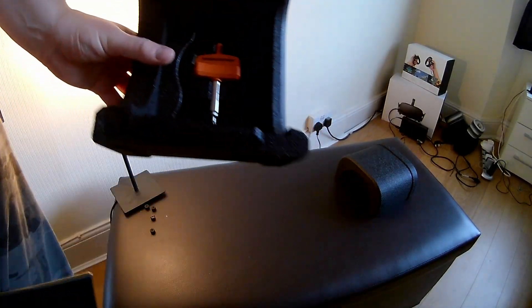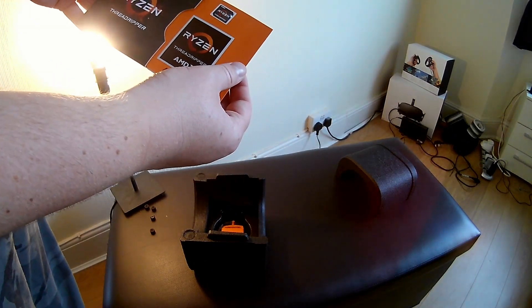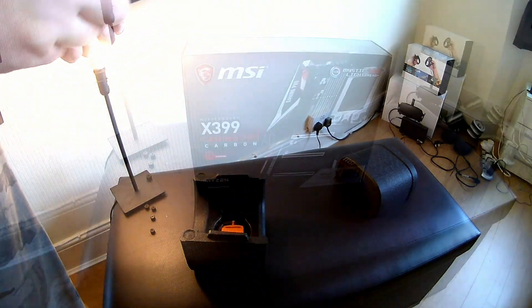Underneath this is a little screwdriver that's attached — basically it means that we can't put too much pressure on the CPU, so it automatically stops us based on the torque that you're using. And there are some stickers and an instruction manual.